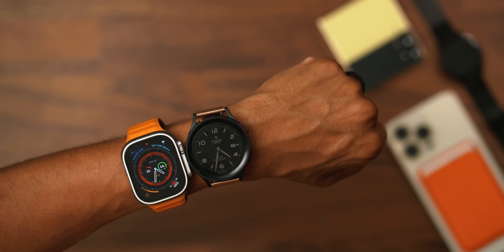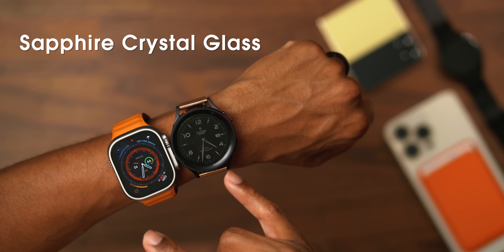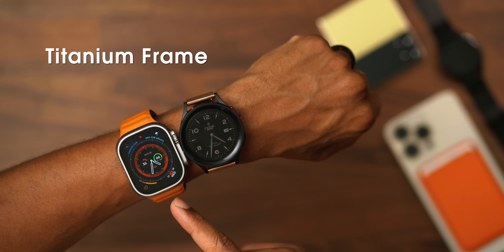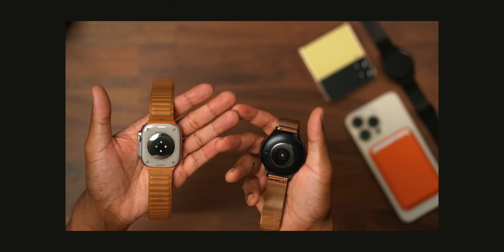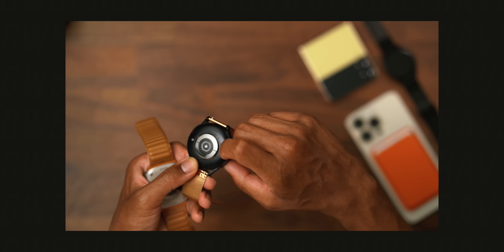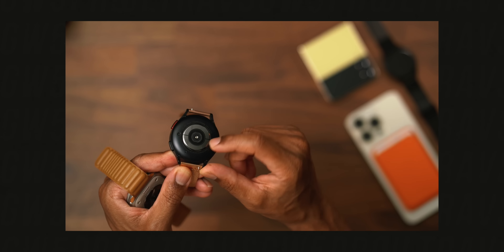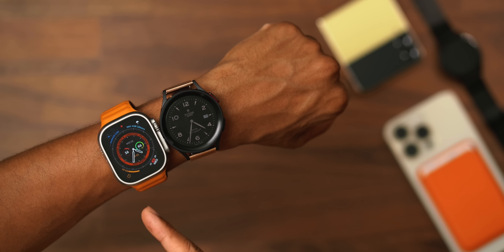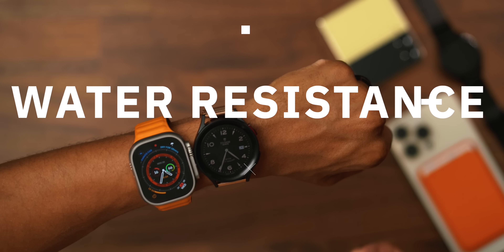From a build quality standpoint, they are both rocking sapphire crystal glass and are surrounded by titanium. The main difference is when you flip them over — the Apple Watch Ultra has a ceramic backing, while the Watch 5 Pro appears to have a plastic or glass backing. So there's a lot more premium build quality front to back on the Apple Watch Ultra.